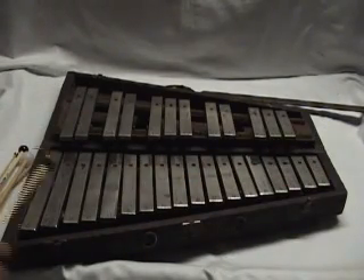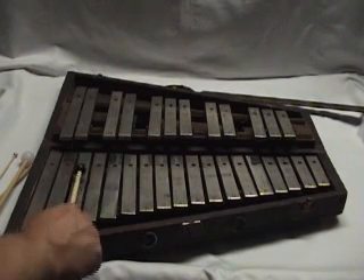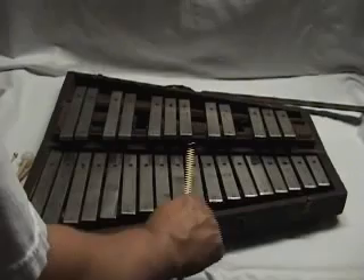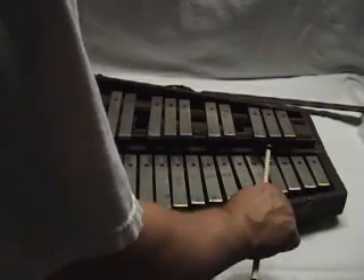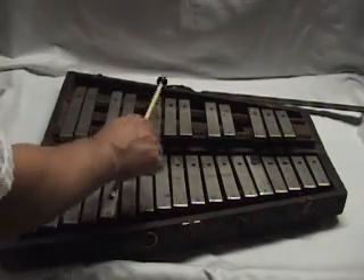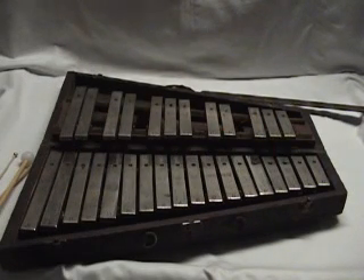So anyway, going through the full scale of thirds just to give an overall check of the instrument, and through the accidentals. So anyway, that concludes the video demonstration of the instrument. If you have any questions, feel free to email. Thank you so much for looking.